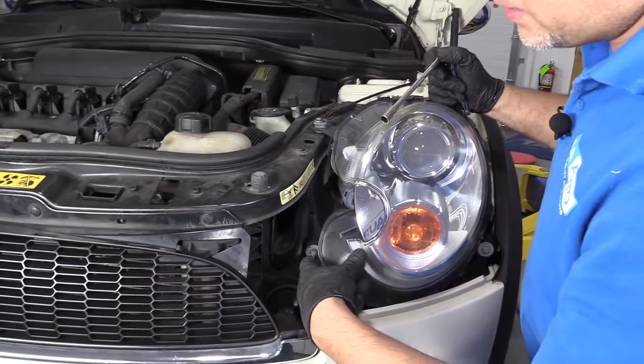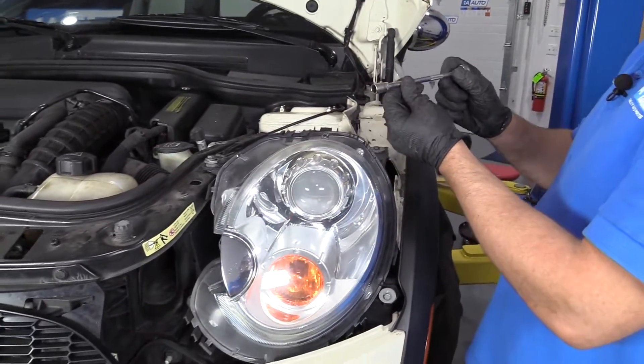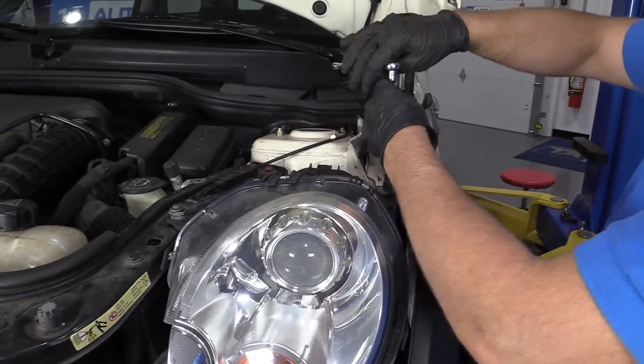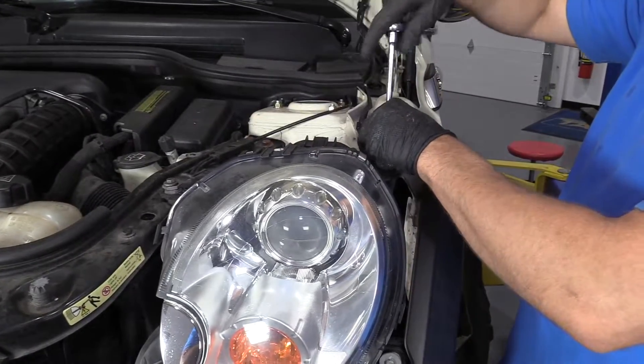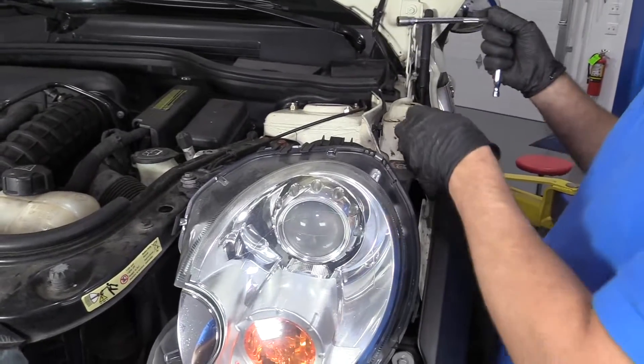All right, we're going to take these four 10 millimeter bolts out. We'll use a 10 millimeter socket, extension, and a ratchet. Keep in mind, this one is shorter than the other ones.